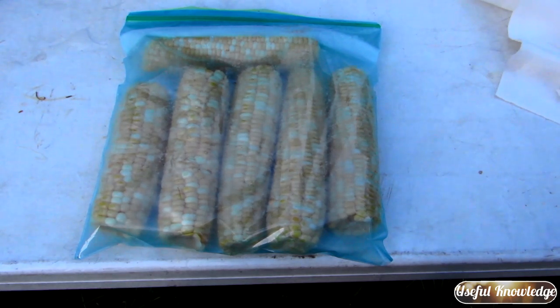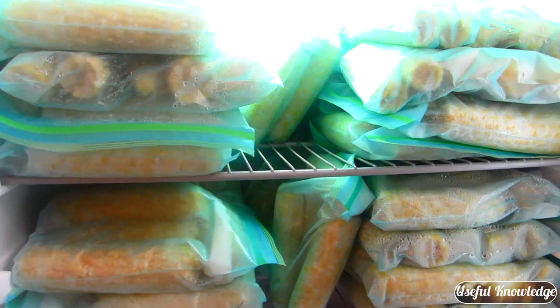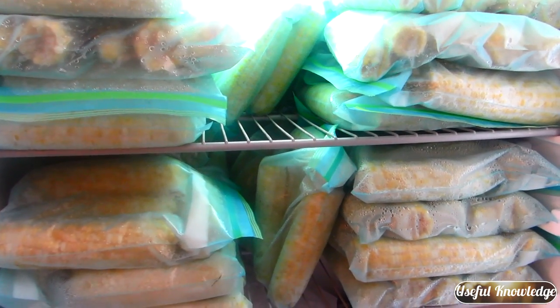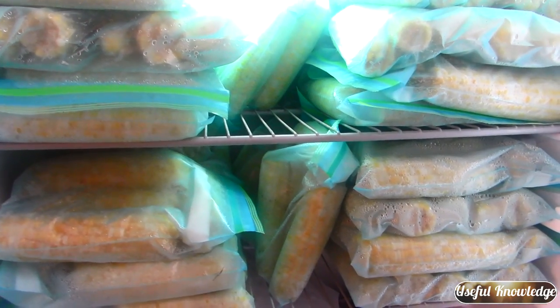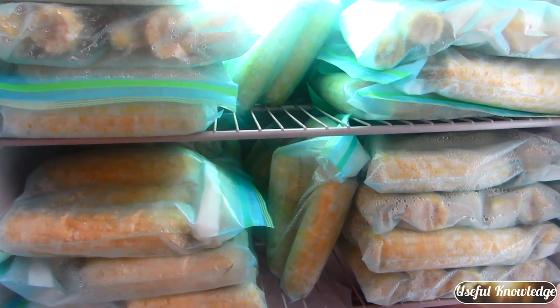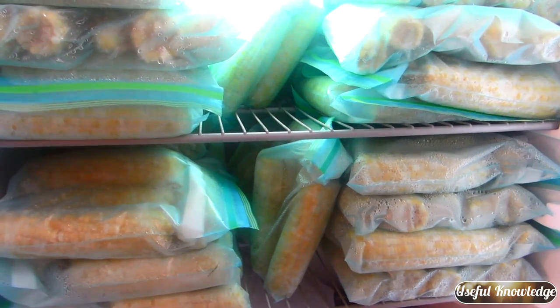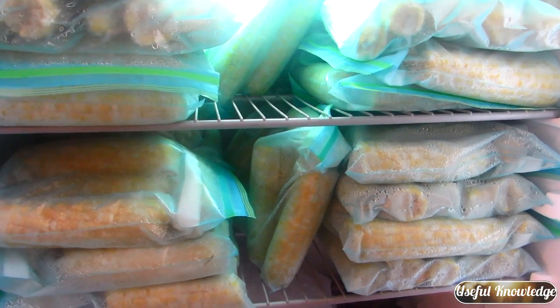We hope you gain some useful knowledge on how to harvest and process corn right out in the garden where it tastes fresh all year long. We ended up with about half a freezer full of corn — about 37 bags — and it took about four hours to process it all. It's some great tasting corn and a good harvest this year. We do it right on the side of the garden so we don't heat up our kitchen, and it makes for easy clean up when you're done. Thanks for watching!